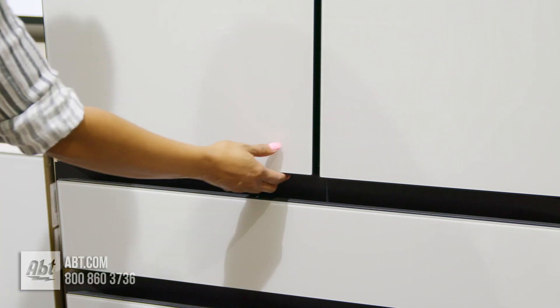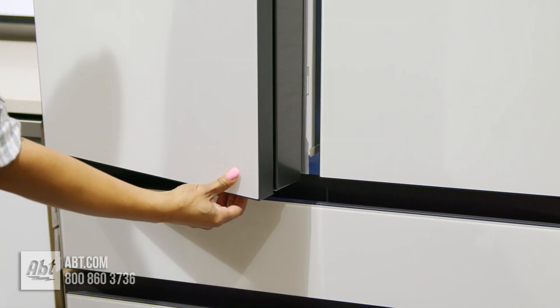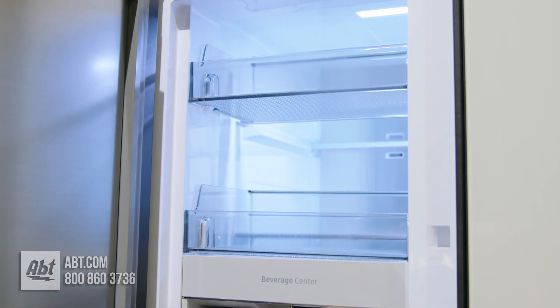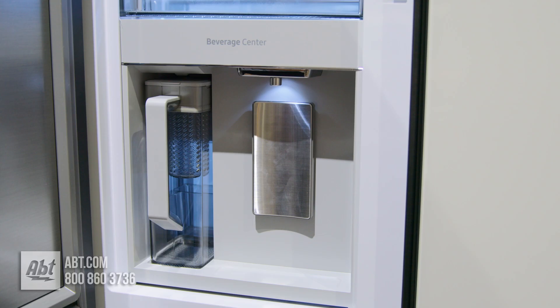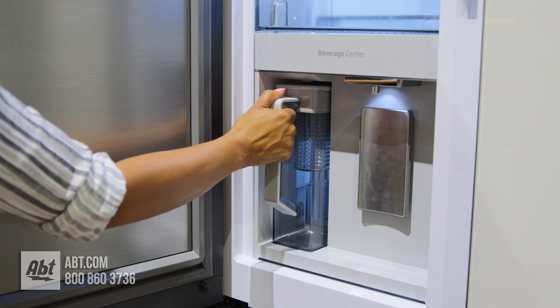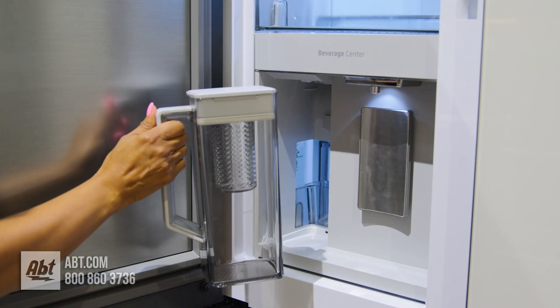It has a white glass panel front with pocket-style door handles, a showcase door with quick access to items inside, and a beverage center that offers filtered water two ways: an internal dispenser, or a built-in pitcher that automatically refills with the option to infuse with flavor.